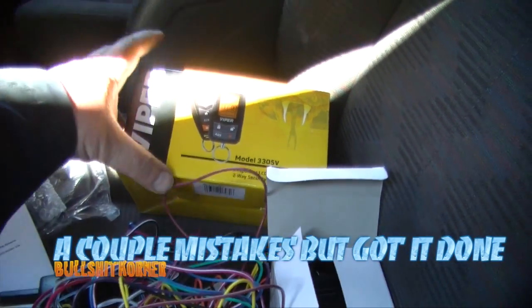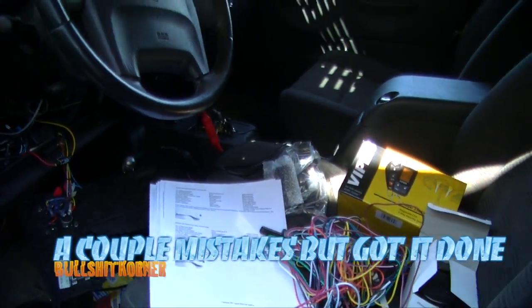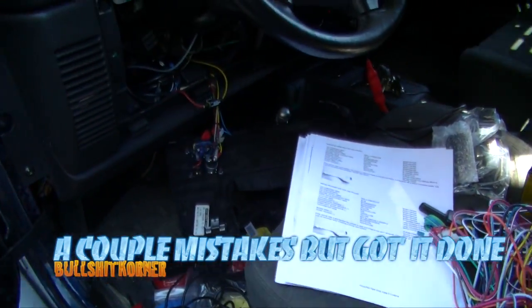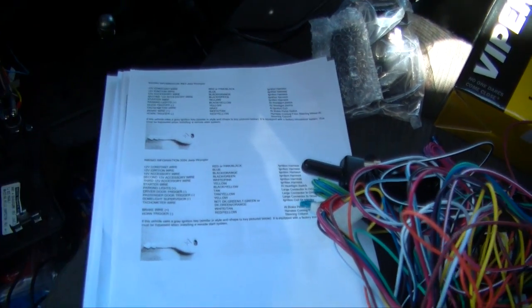In today's video, amongst all this mess, we're gonna install a Viper 3305V in a 2003 Jeep TJ. I kind of got it partially disassembled. It's always good to have some wiring schematic sheets with you to know where you gotta hook up stuff.